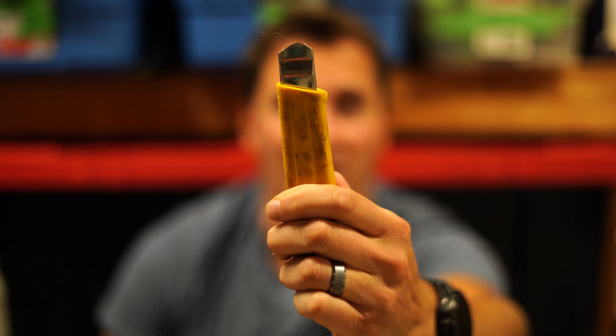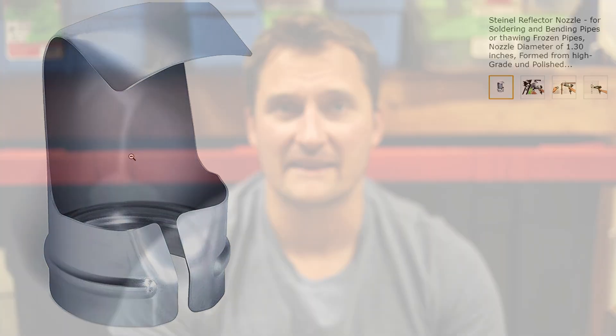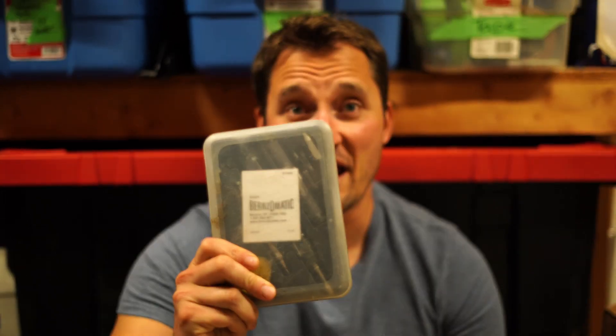I also recommend an exacto knife because we're going to have to peel back a little bit of that outer insulation on the cord, which the wire strippers might not handle. Lastly, we need to apply heat. You could use a heat gun, but my particular heat gun is missing the attachment that cups around the connection to channel heat properly. So this might be a little controversial — I'm going to use one of these little butane pen torches. I've used these with this particular setup before and had good success.